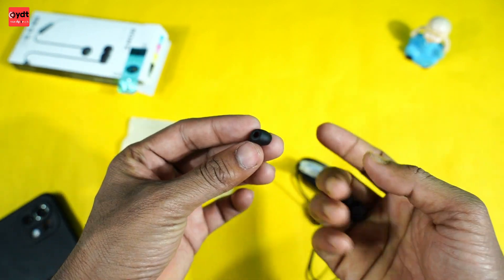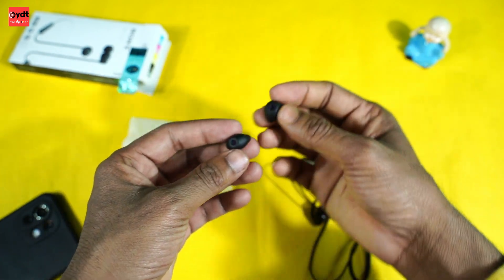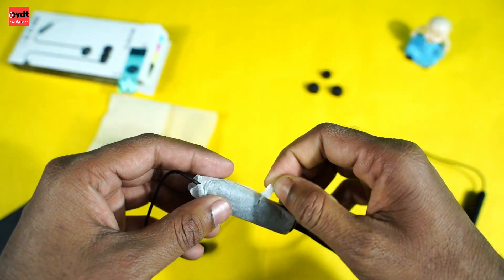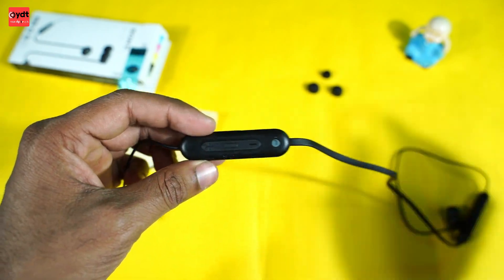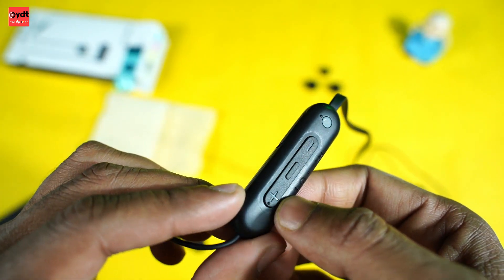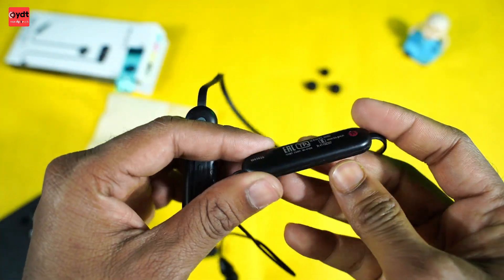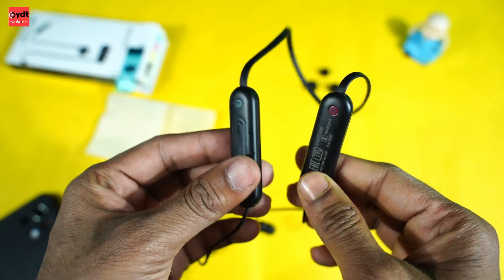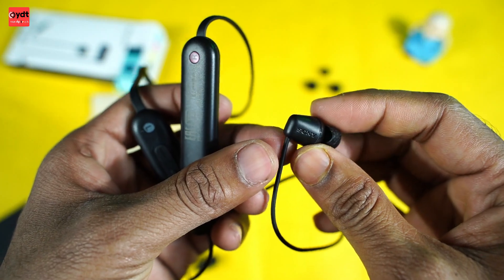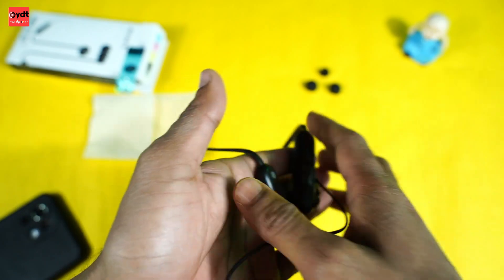Now look at the controls. We open the main panel - you can see the power button, and up and down volume buttons on the left side. On the right side is the battery indicator. The headphone has a plastic build and is around 1-2mm lightweight - this is the most important thing.